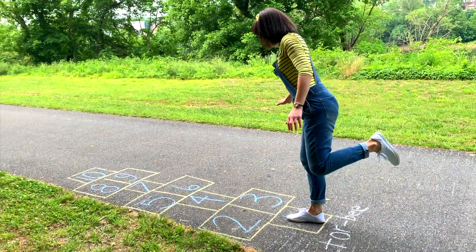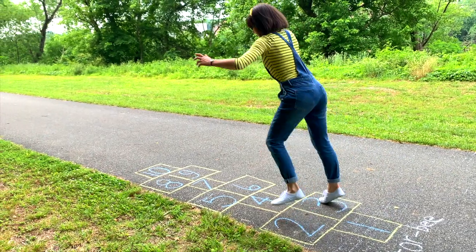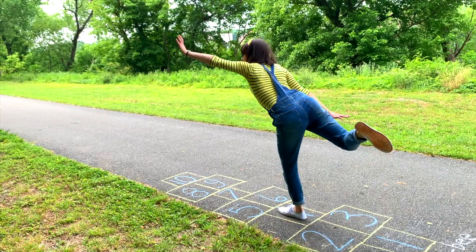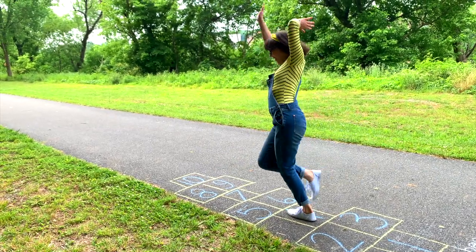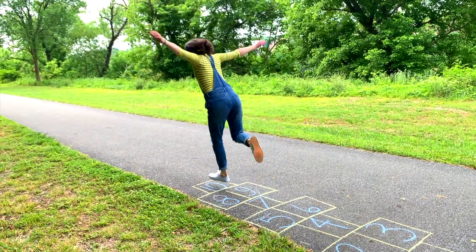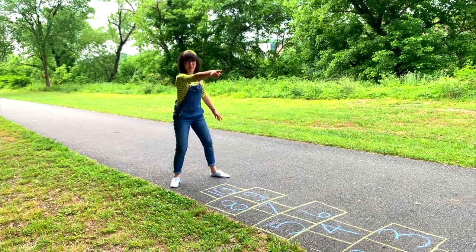Okay, jump with my right foot, and then I'll land on both numbers with both feet. And I'll jump on my other foot. Got to really use your balance. Oh boy, I might fall over. Jump with both, jump with one, both, and one. Woo! That was awesome. I'm going to go back that way.